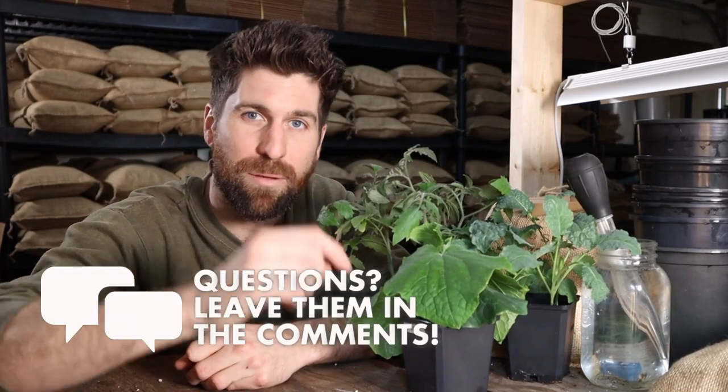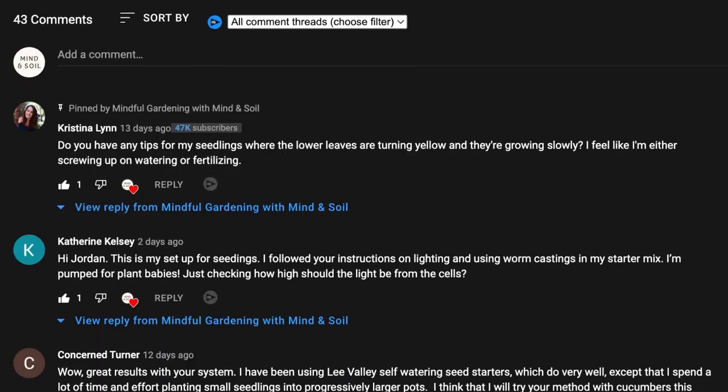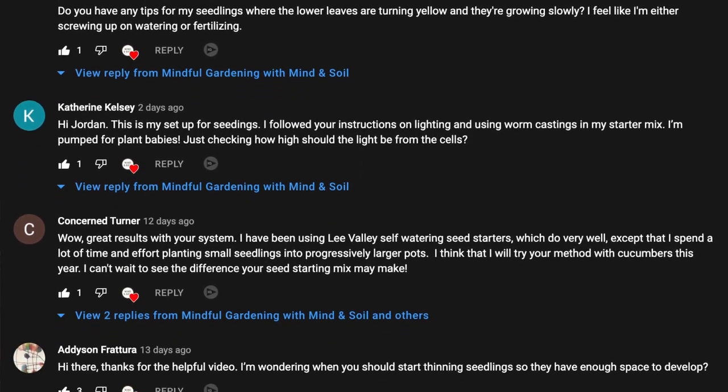As we begin to dive in here, if you have any questions at any point, please leave those down in the comments because I start my day with a nice warm coffee answering every single question that we get on YouTube. So leave the questions down there and I'll get a response to you super quickly.